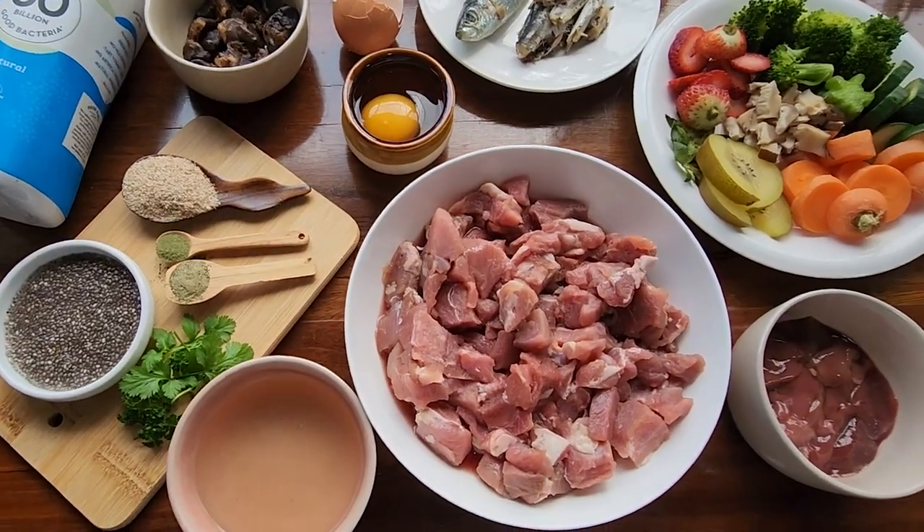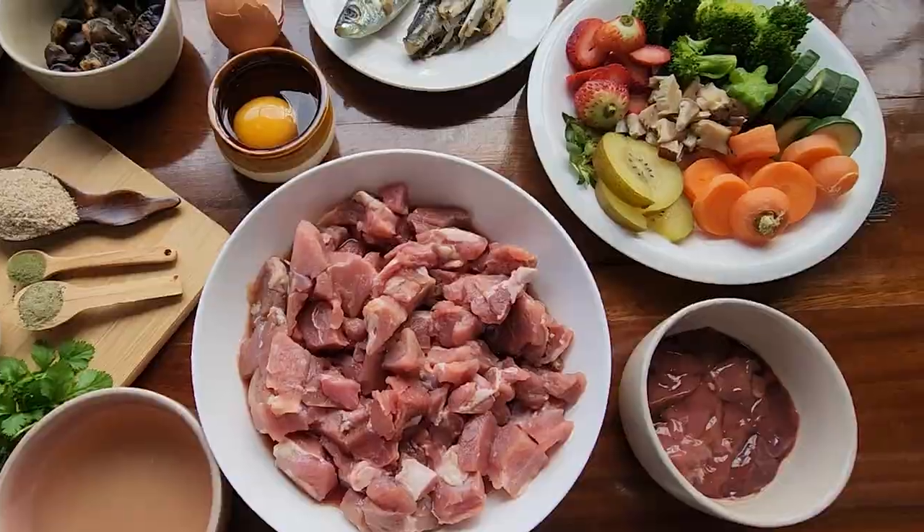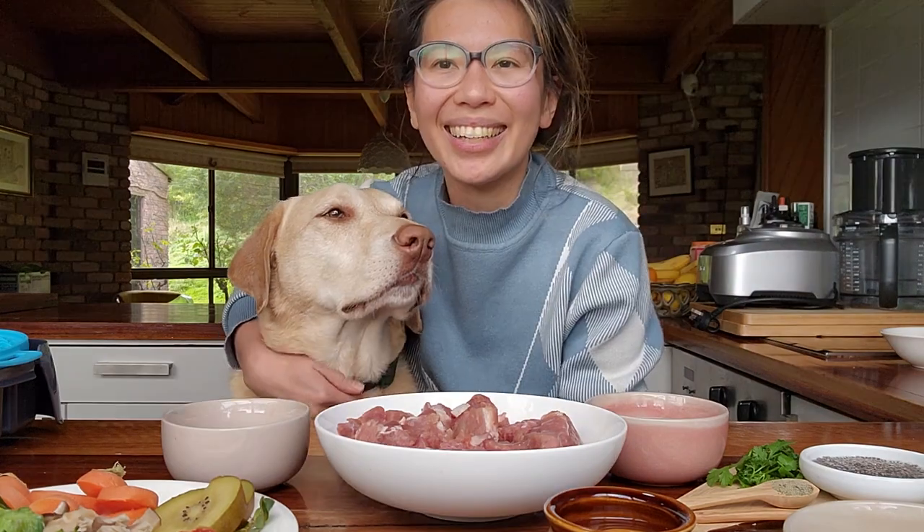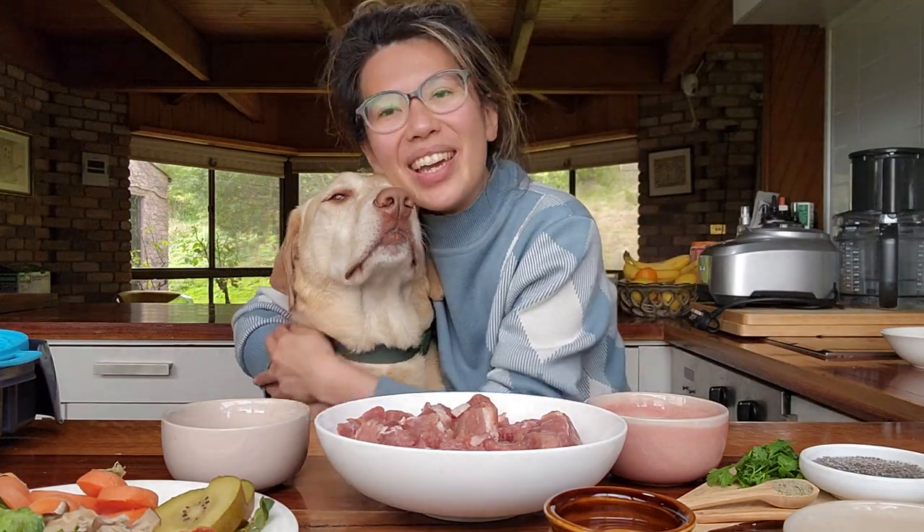As I build Bowie's meal, I will also go through why I chose certain ingredients and share a few tips. Let's get started with making the meal.